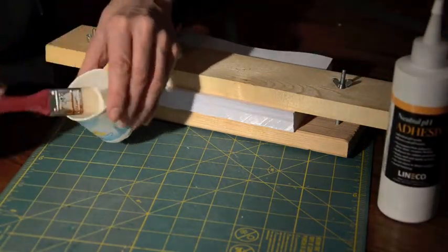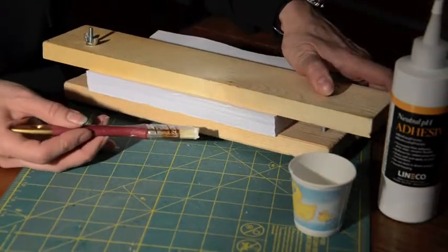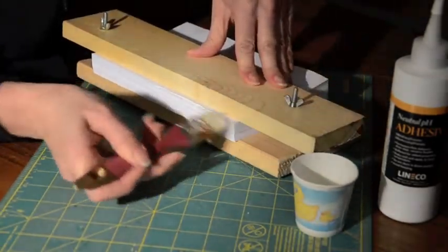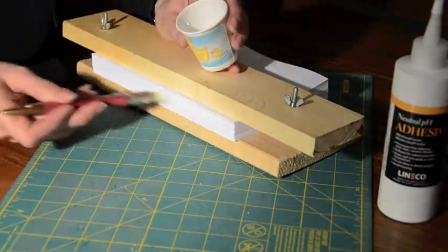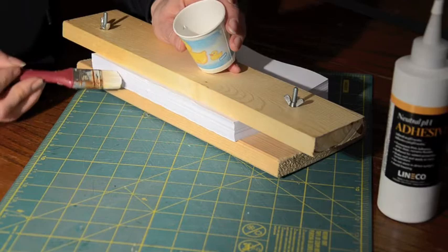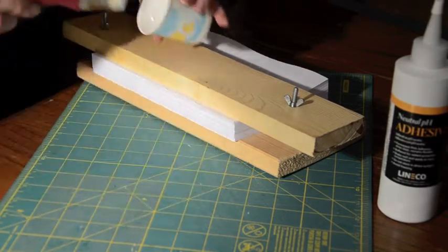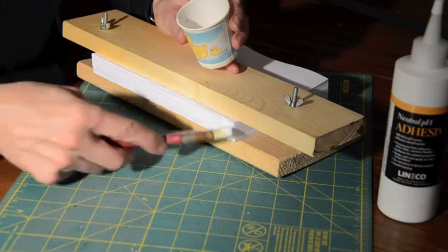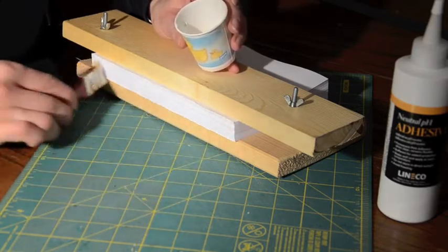Next we put on the glue. I use a natural pH adhesive, this one from Line of Co. It's not the same as regular white glue, even though people will tell you it is. It's probably best to use this kind as it is specifically for book binding and it remains flexible. I cut a regular bristle brush off so it would be a little more rigid and force the glue into the paper better. Three coats seemed to work well, letting them dry an hour or so in between.